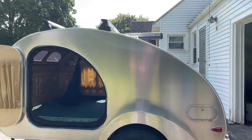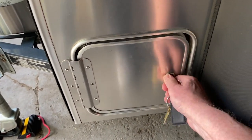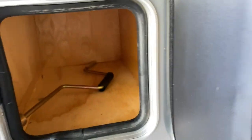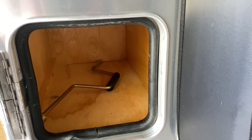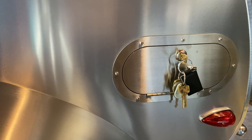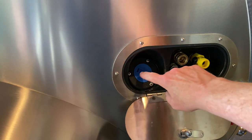It still has that new trailer smell. We have curtains that we can adjust, a screen door, and good tires — 14-inch tires. The front storage is lockable and there's a little bit of room in there to store stuff. I only have the jack handle right now, but I would put the wheel chocks in there.